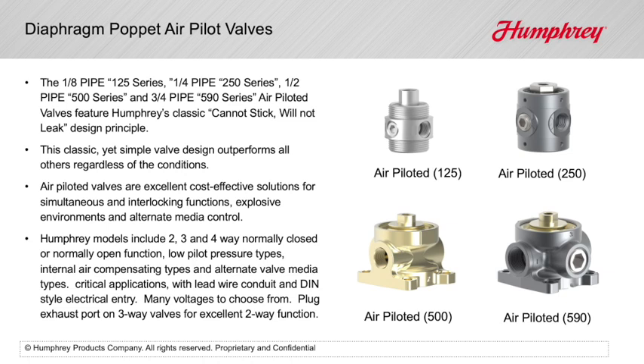The simple valve construction includes high shifting forces, assuring bubble-tight sealing at rest and when actuated. The design features two opposing diaphragm poppet elastomers secured to a common valve stem, resulting in no sliding seals.